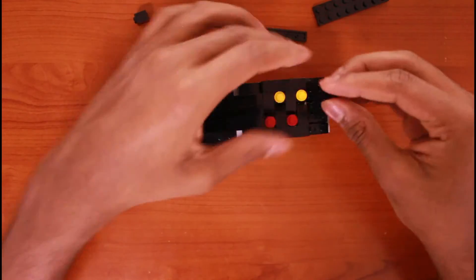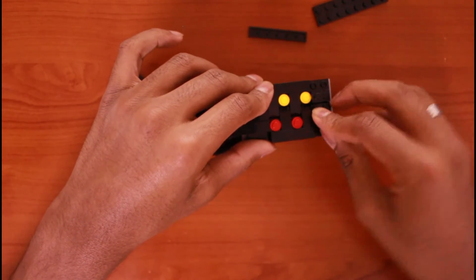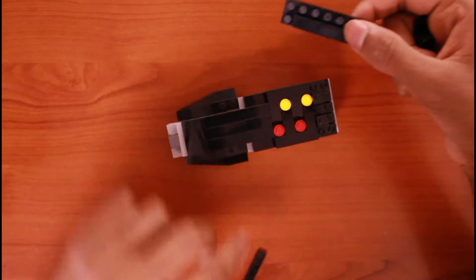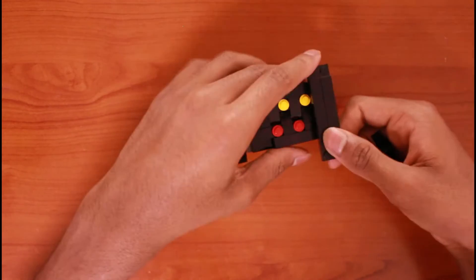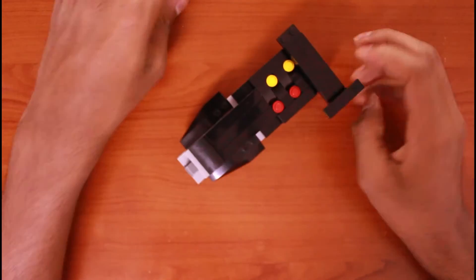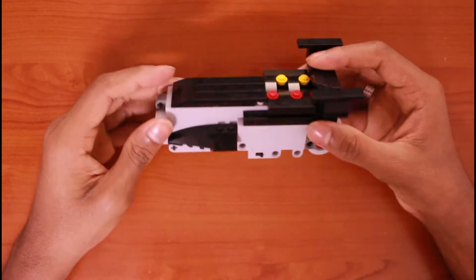Then take this piece — if you want you can do this, or if you don't want it just don't do it. Let me just skip to the second part. So we're done with the body, let's move on to the second part.